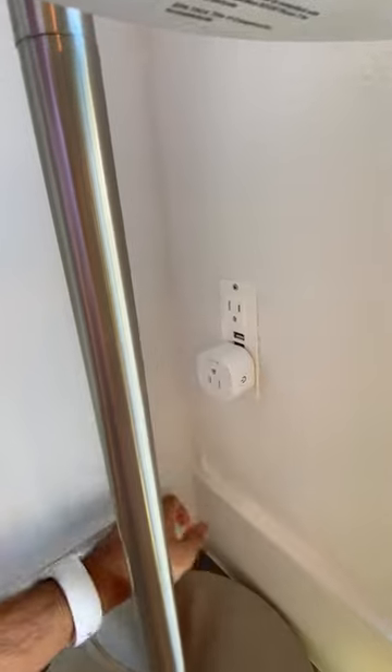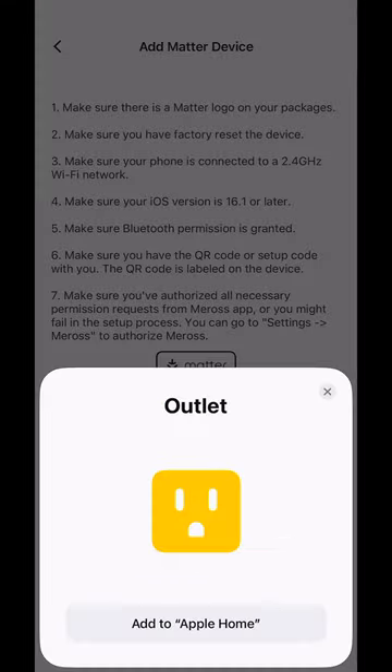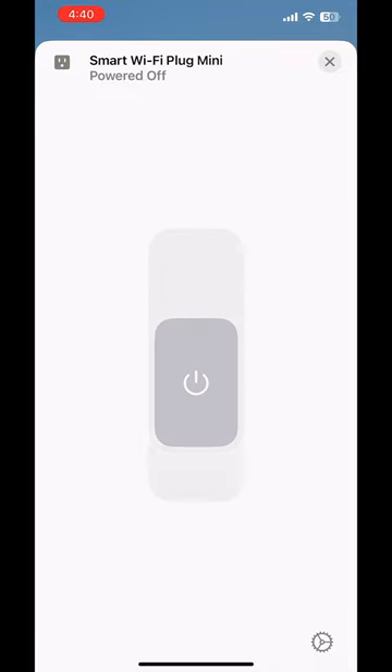Unplug your device, plug the Meros smart plug in, and plug your device into the smart plug. Easily add a device to your home Wi-Fi, and you're done.